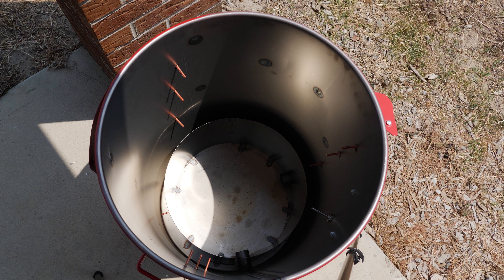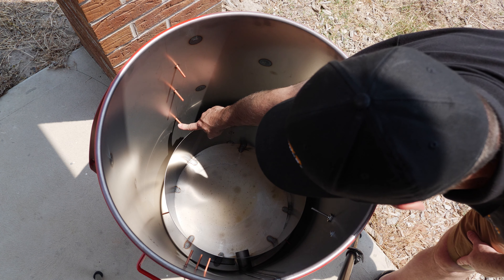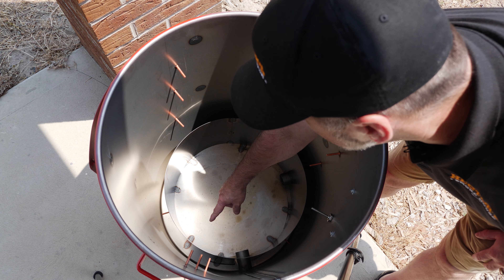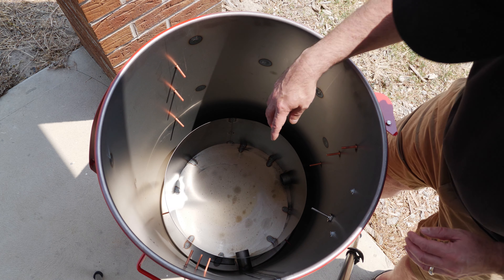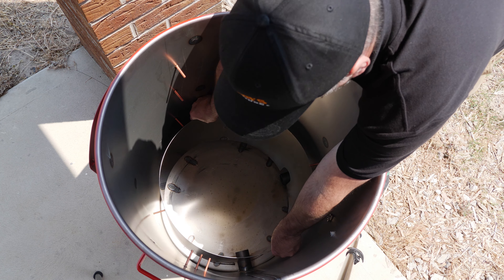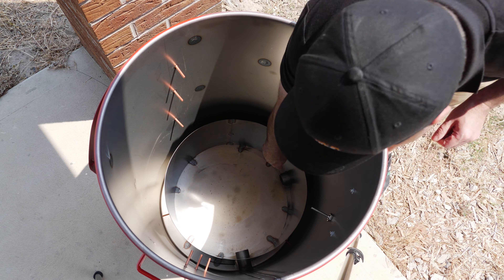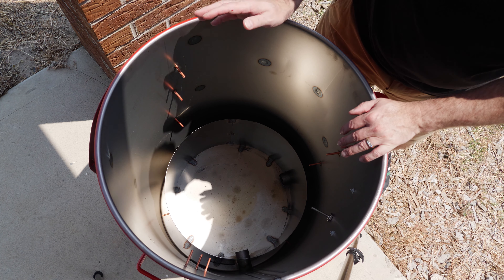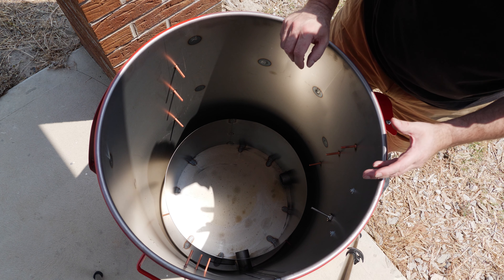This is the inside of the Gateway Drum. There are three different levels for different grates, and you can have two grates in here. At the bottom there's a heat deflector position — that's where your basket is going to go and it protects the paint on the outside from getting too hot. Also at the bottom you can see the intakes, where the air comes in — one on each side. Air comes into the fire at the bottom, and then you've got your exhaust on top creating the draft. You adjust the air intakes to change the amount of air coming through, which sets the temperature.